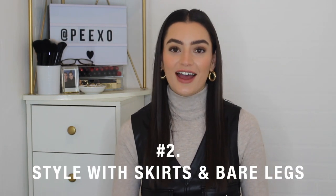Styling tip number two is to style with skirts and bare legs. In winter it can sometimes be more of a challenge to incorporate skirts and shorter lengths with coats, but I think a white coat is perfect paired with skirts. For outfit number one I've got the white teddy coat paired with a brown knitted jumper, a gorgeous check mini skirt, and then some brown knee-high boots. I love this look — it's broken up because you have a little bit of leg on show. The coat cuts off where the boots start, so there isn't that much leg on show, which makes it a super chic winter look.